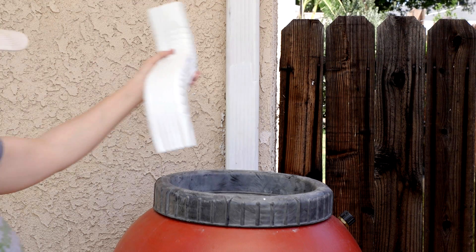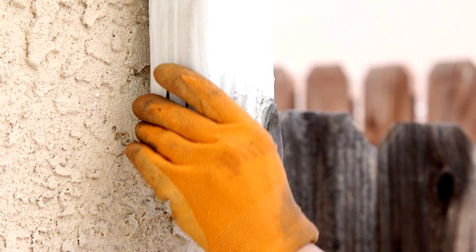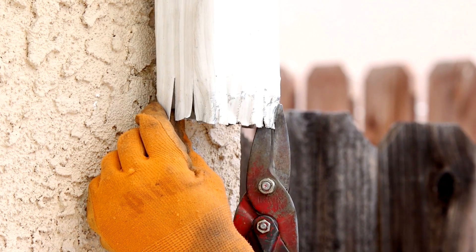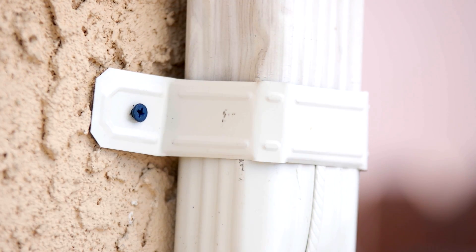Now let's see where to shorten the downspout. Once you find it, mark it and use a hacksaw to make your cut. Use tin snips to cut slits in the end and needle nose pliers to crimp them inward. Then slide it inside the elbow and secure the elbow to the wall with a bracket so it doesn't slide out.